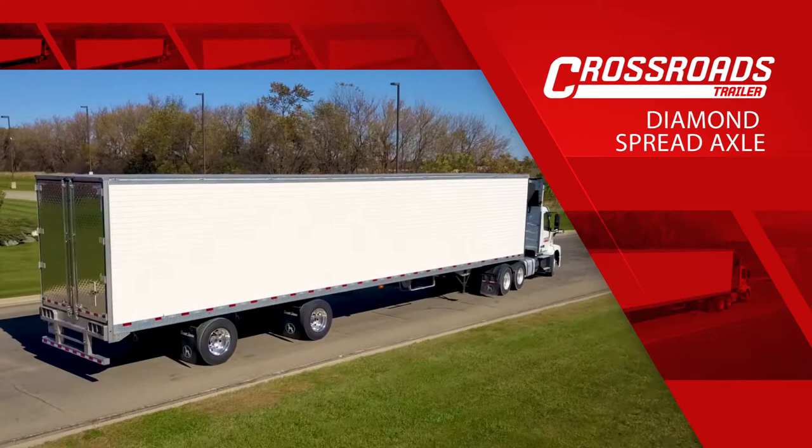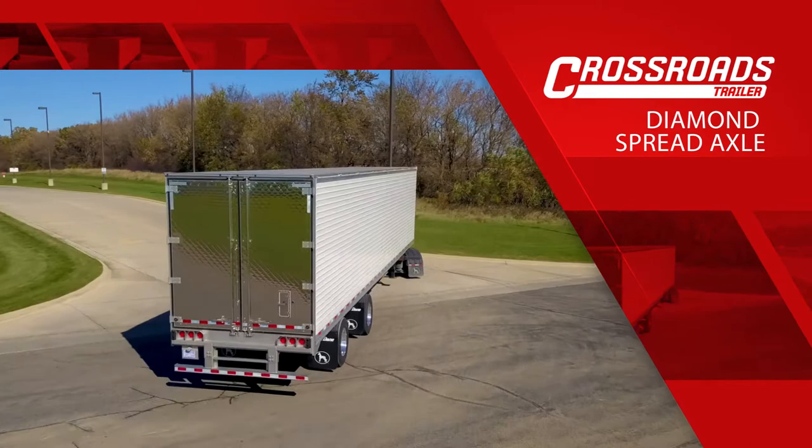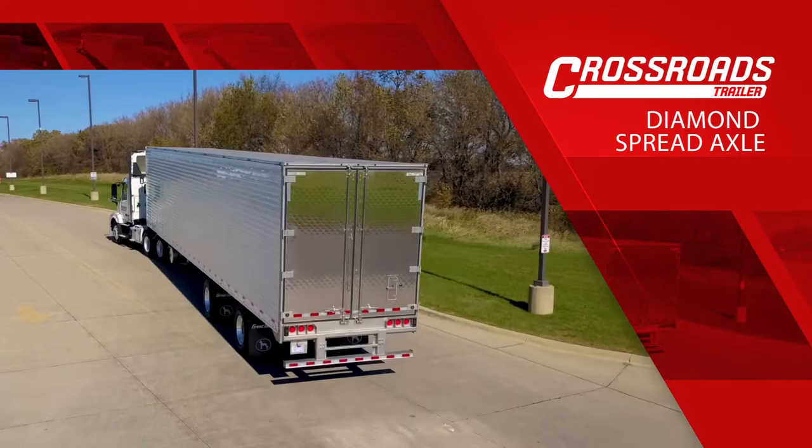The Diamond Spread Axle was uniquely specced by Crossroads, featuring our customers' favorite specs and unique options found only on Great Dane trailers. The Diamond Spread Axle Trailer can only be found at one of our three sales locations throughout the Upper Midwest and Colorado.